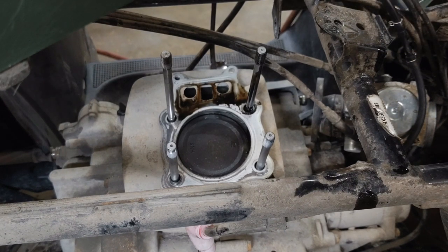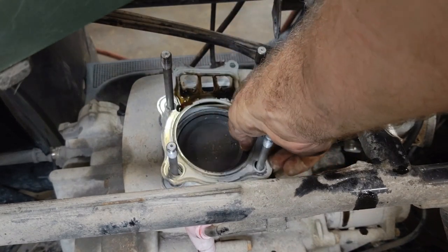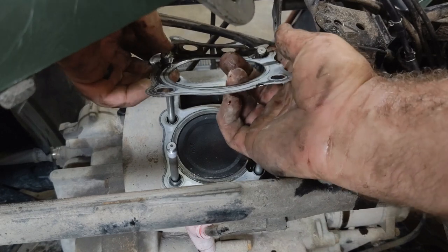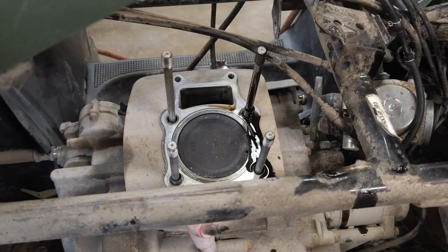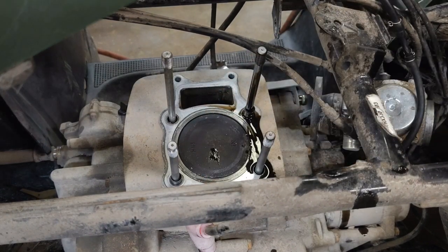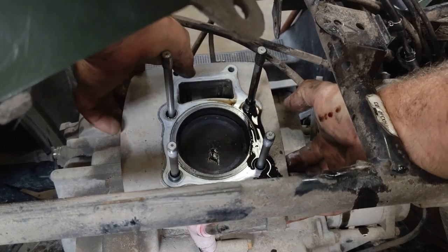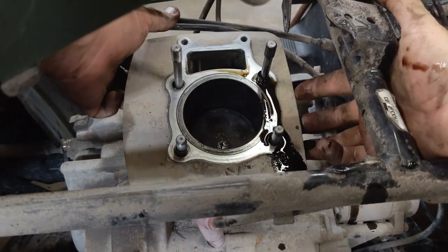Look at the bottom of it - there's actually some moisture in there, which is somewhat odd to find in the head of an air-cooled engine. You've got your head gasket here. Don't pay any attention to the oil because it spills out everywhere when pulling it apart - doesn't mean you have a leaking head gasket. Sometimes these cylinders will pull right up and sometimes they won't. If it doesn't, you may have to take a rubber hammer and hit it around the side to break it loose.